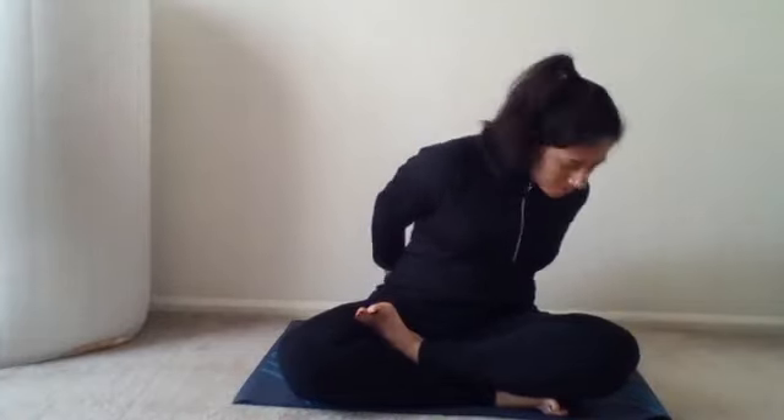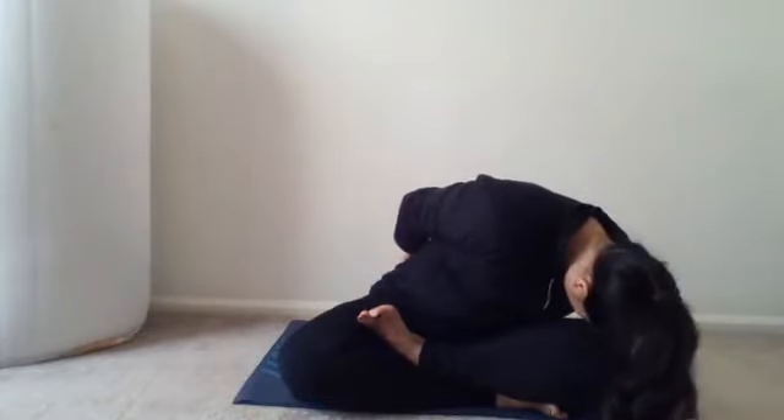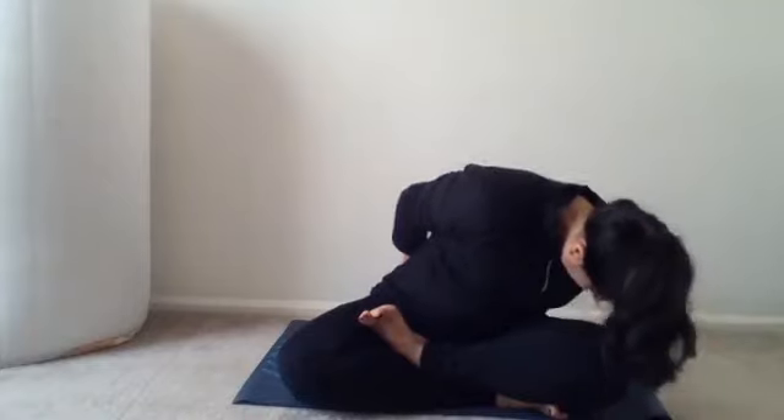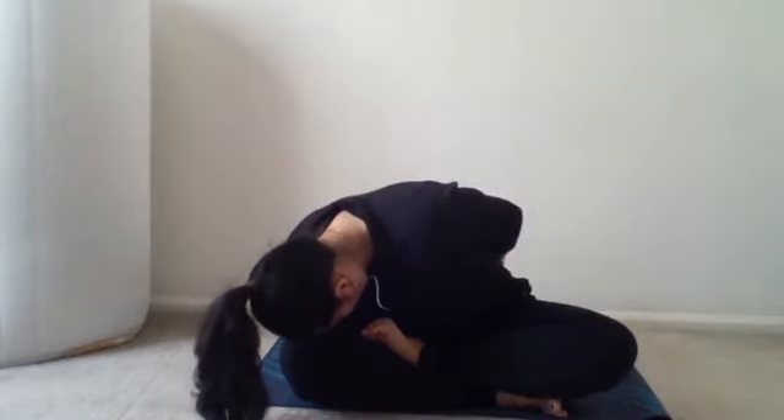Turn to your left — shoulders still straight — and bend down, breathing out. Hold for four seconds, touching my head to my knee. Come up while inhaling, back straight. Turn to the other side and exhale, attempting to touch head to knee. One, two, three, four — after holding for four seconds, come up.